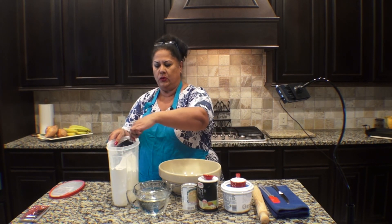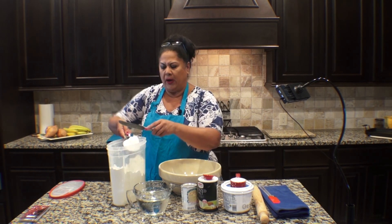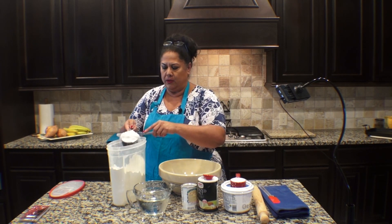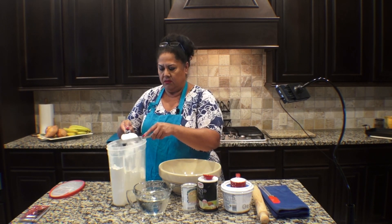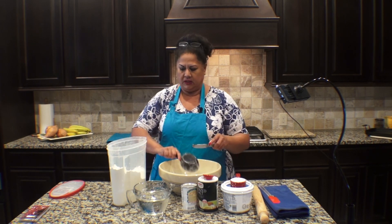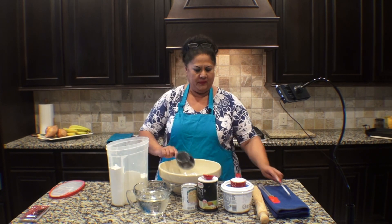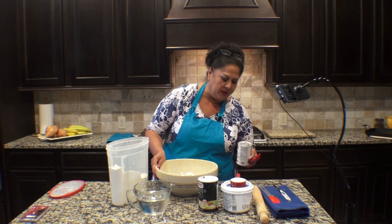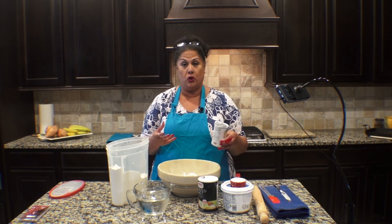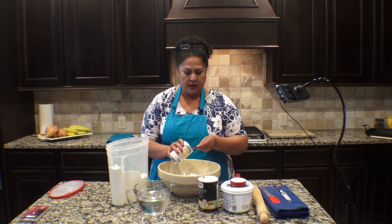I'm going to use four cups of flour — just regular all-purpose flour. You don't have to use anything special, just regular flour. Normally I just measure by hand, but today since I'm going to show you all what I do, I'll use one full tablespoon of baking soda, and that's to help it rise.